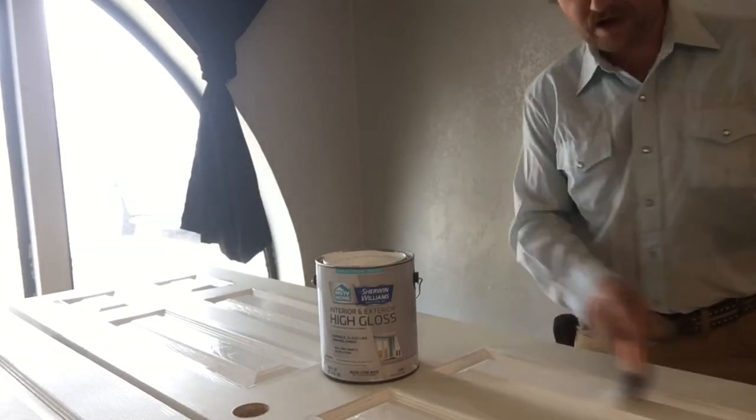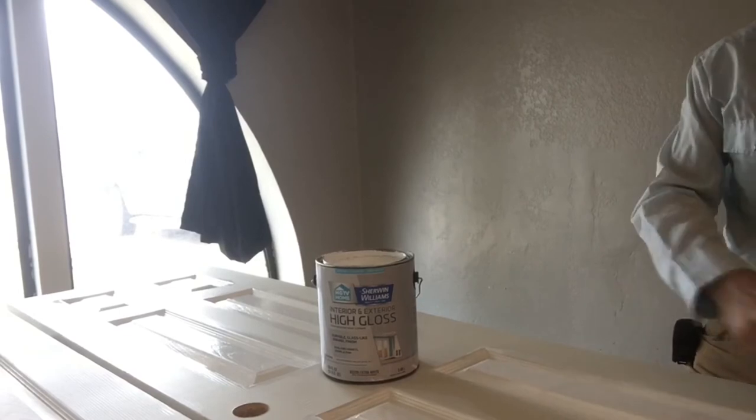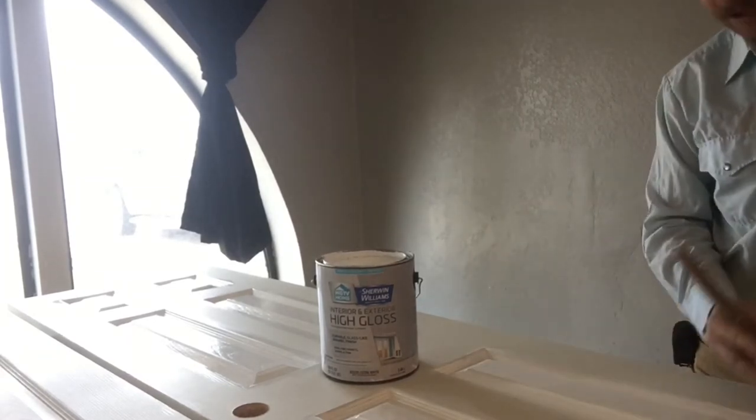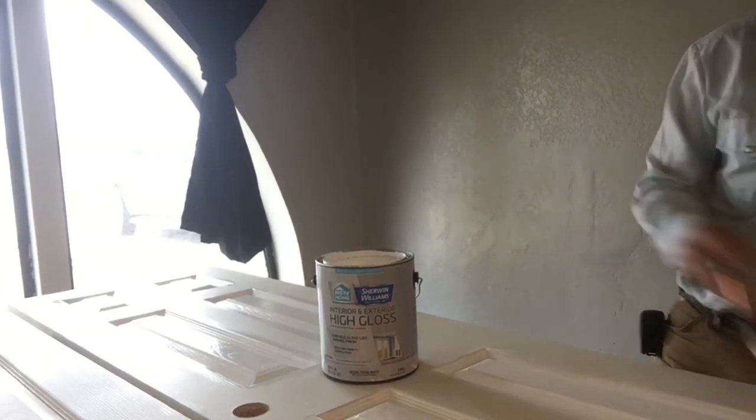Even if I've got five, six, ten doors, whatever, I'll put my sawhorses out. I'll buy a couple of 12-foot 2x4s and put those 2x4s across my sawhorses.